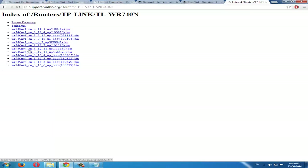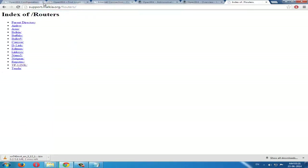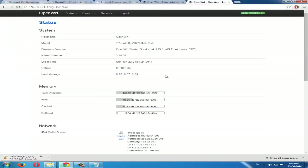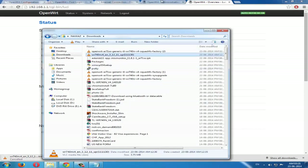Mine is version 4, so I'll download this one. For other routers, you can check here — there are many options and you can select any one of them. Now after downloading, proceed to the next step.